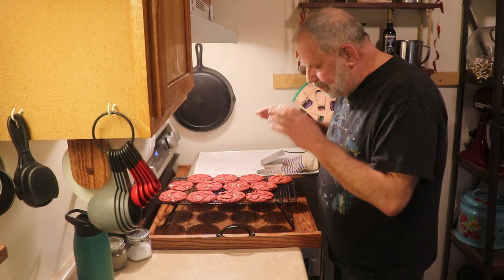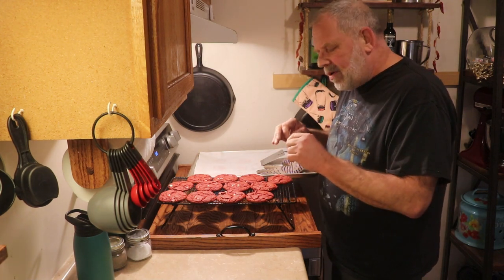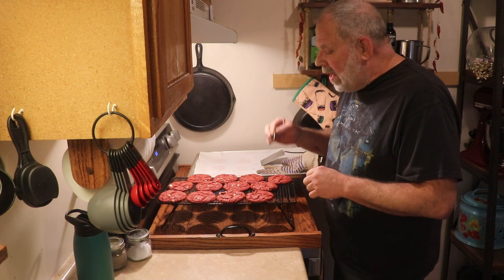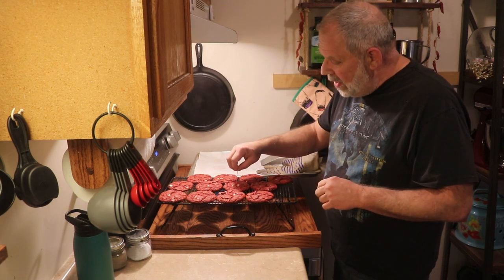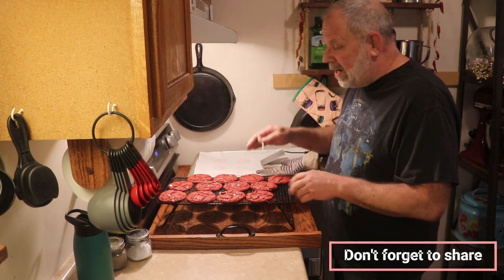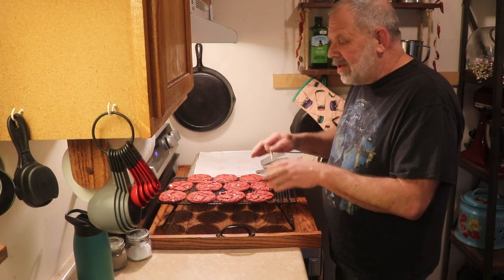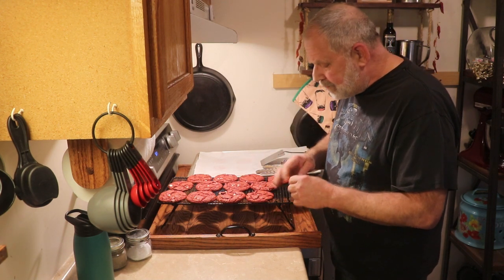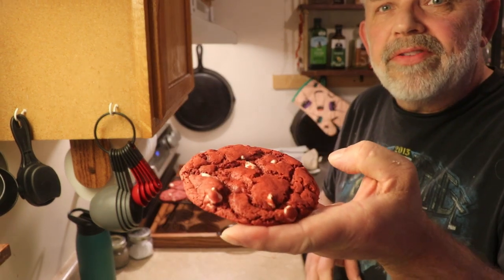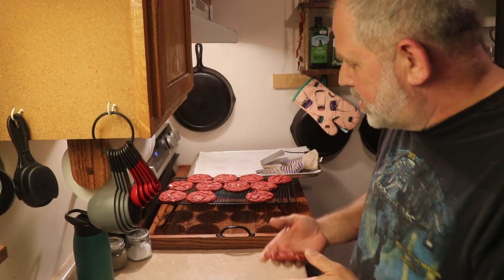So I let these bake for about 13 and a half minutes — 13-ish minutes — because they weren't quite done at 13 minutes but weren't quite 14. I took a toothpick, stuck it in the center, pulled it out and it came out just fine. They were still on the pan. Then I let them sit on the pan for a minute or two, just for everything to calm down a little. Then I stuck them on the rack to cool off. And here, my friends, is what we ended up with — a delightful red velvet cookie with white chocolate chips in it.